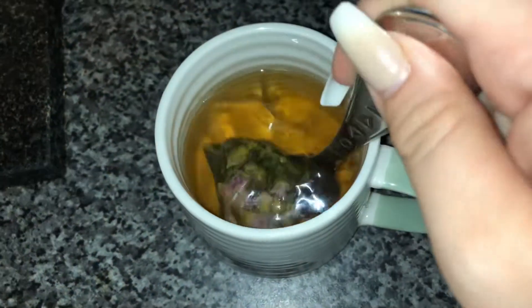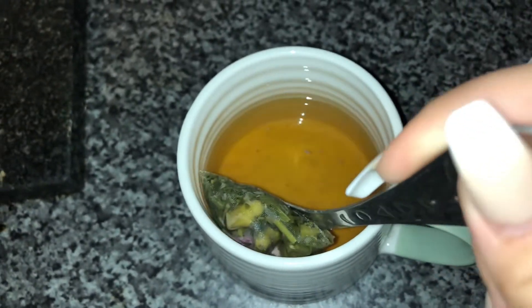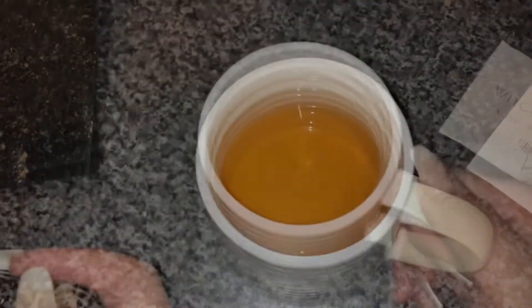Oh, for anybody wondering — it didn't stay green. It went to this sort of amber colour. It was still very nice. Thank you!